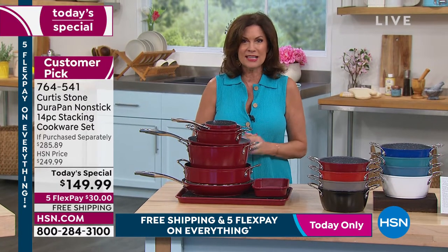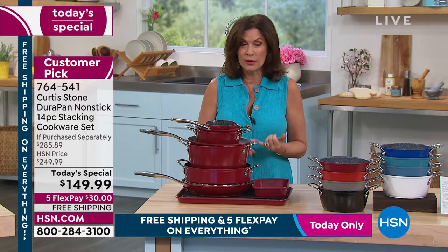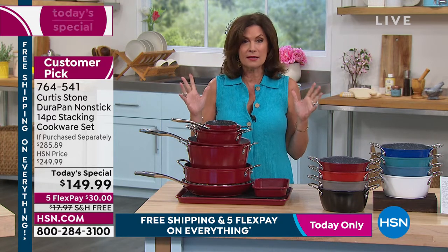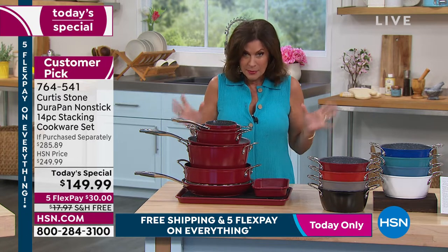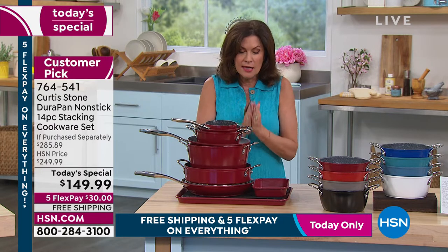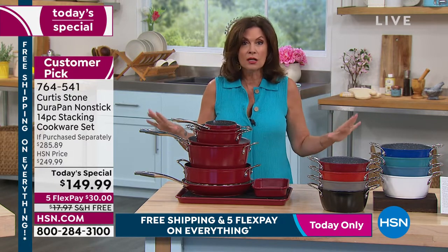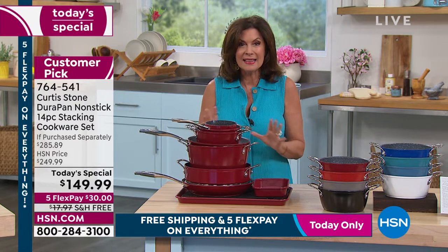Millions of DuraPans are being used in kitchens all across the country, and there's a reason why it is so incredible in terms of the nonstick. You cook healthier. It's as close to self-cleaning as you're ever going to get because it is so, so nonstick. And on top of all of that, Curtis Stone is our number one customer-rated brand — not just kitchen brands, not just food brands, all our brands that we carry. Customers love this brand more than anything else.